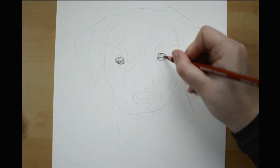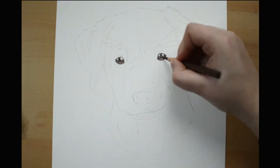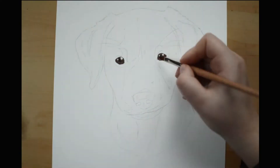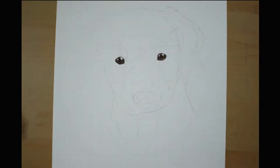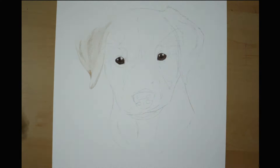Hi there and welcome to my video. In this video I will be doing a demonstration of a puppy in colored pencils. If you are new to my channel, I would love for you to hit that subscribe button — this way you will never miss a video. Now let's get started.